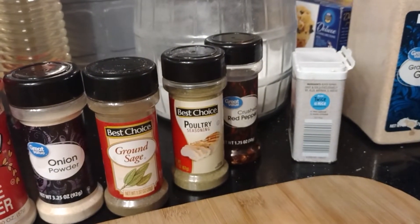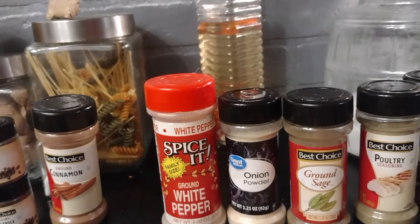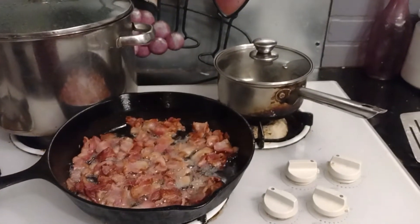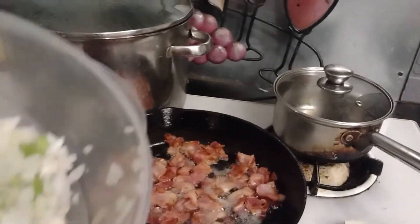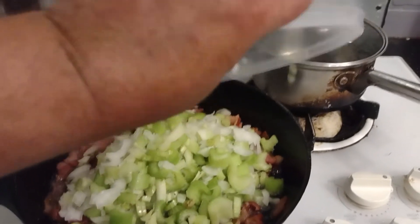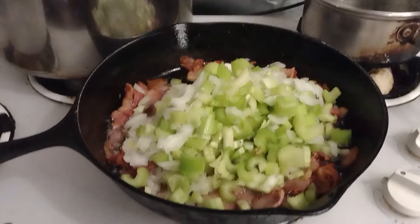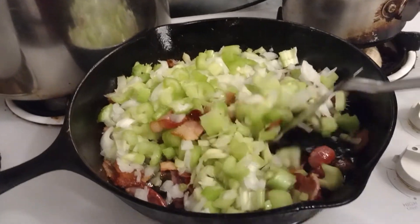I also got these meals from the food pantry — I just use the noodles inside to make my macaroni and cheese. It is time to add the vegetables. Now that the bacon has cooked down to a lovely consistency, we're going to put in our vegetables — celery and onions. I wish there could be smell-o-vision.